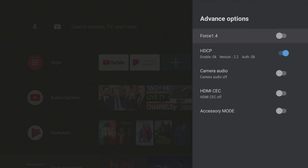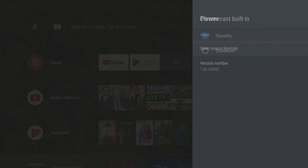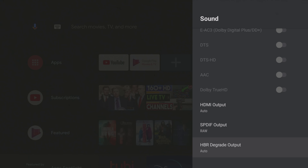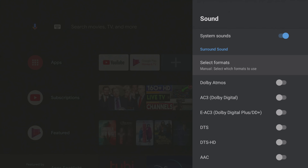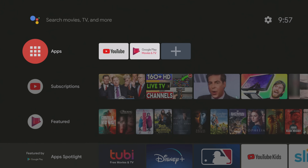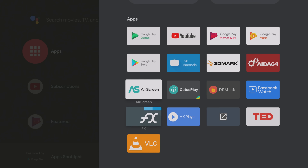The features of this firmware are presented somewhat slightly different to what we usually see on other boxes. When connected to my 4K TV you have 4K display up to 2160p at 60Hz. You have HDR display, however there are no settings for it and it's always on by default. Under advanced options you have an HDMI CEC switch, an accessories mode switch, a camera audio switch, an HDCP switch, and a force 1.4 switch. I'm unsure as to what the force 1.4 and the accessories mode does as there is no information about them in the user manual.